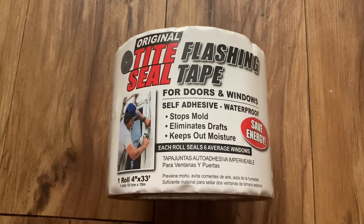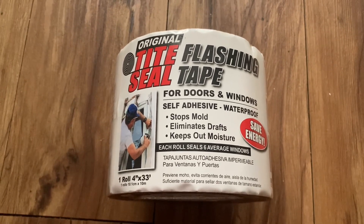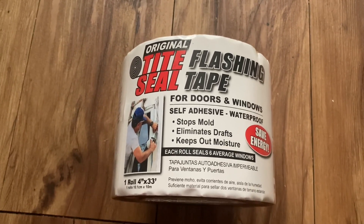It keeps everything sealed where there are drafts coming through. I recommend this — thank you for watching.